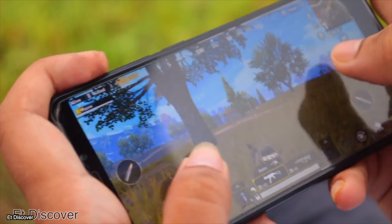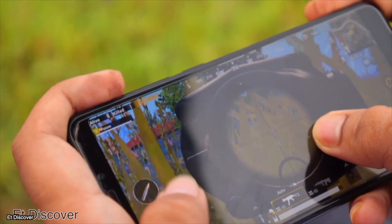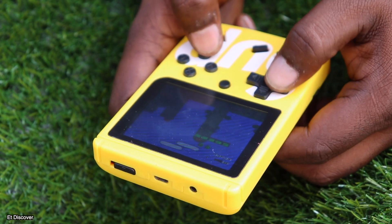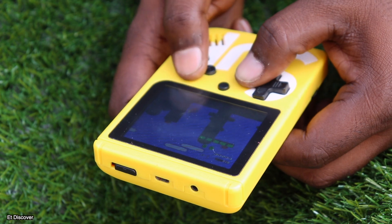Almost all of us like to play games, right? They may be 3D games, 2D games, or 8-bit games. Sometimes we also use our phone to play games and sometimes a game console.